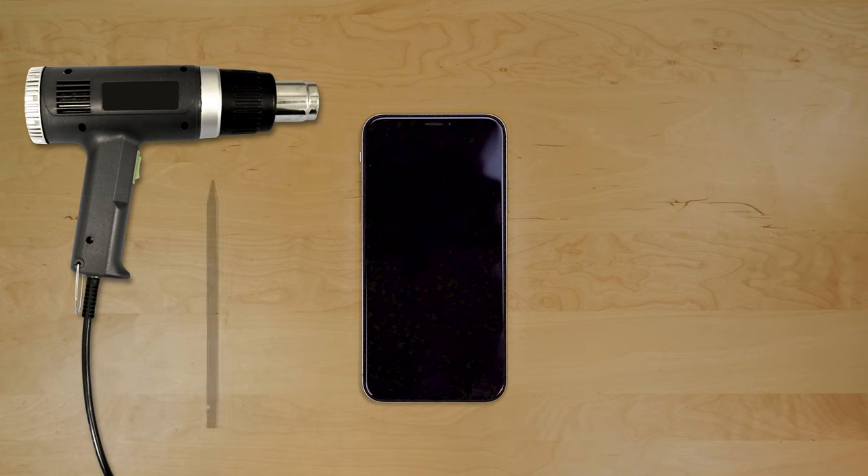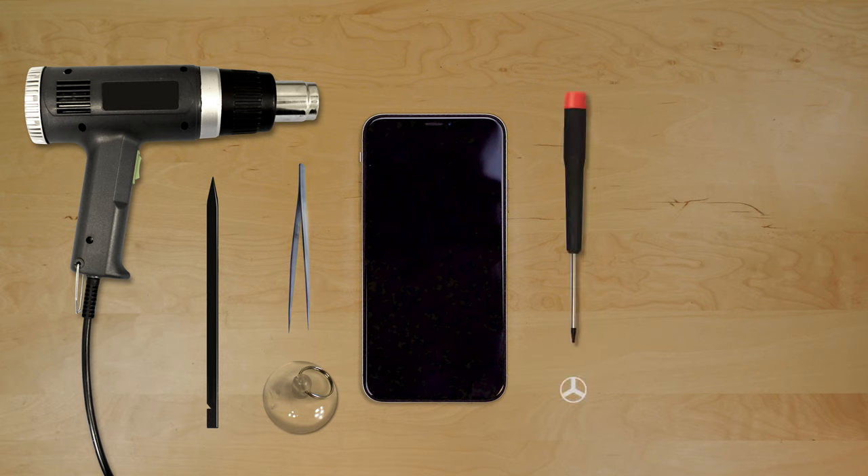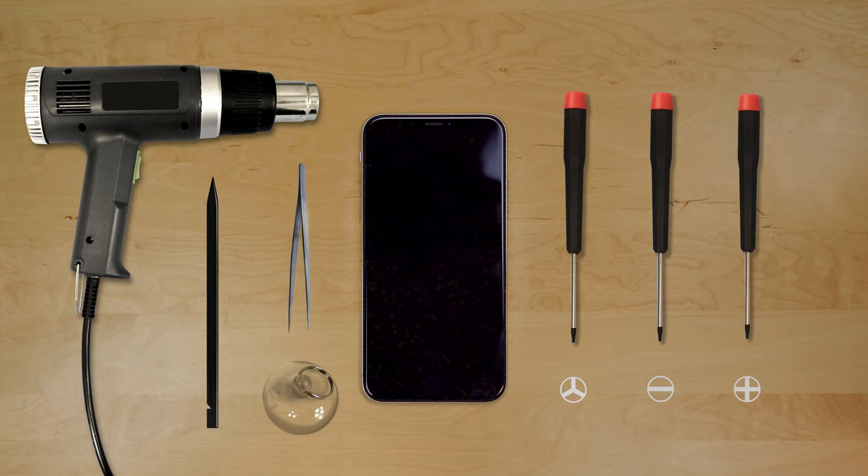A heat gun, a plastic pick, tweezers, a suction cup, a small tri-wing screwdriver, a small flat screwdriver, and a small Phillips screwdriver.